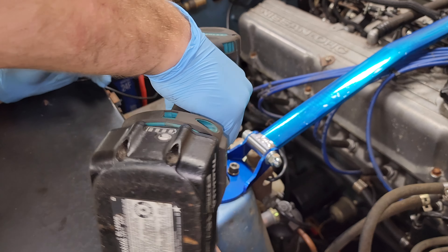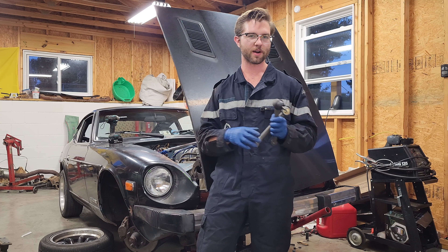New tie rods are in, so we can just slap these on and call the steering done. Right behind the camera there's the wheel and tire combo that I went with — we'll get these slapped on so I can show off what I got.